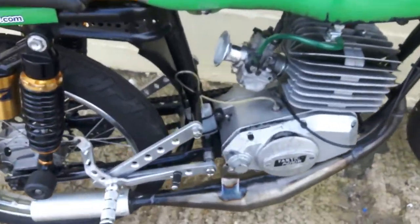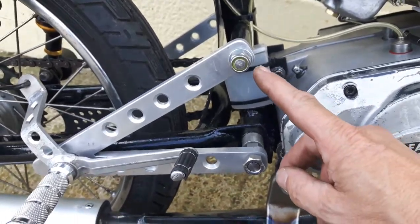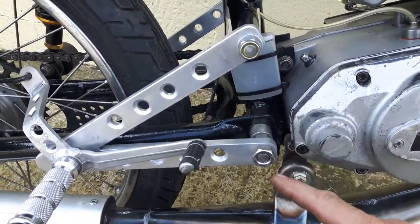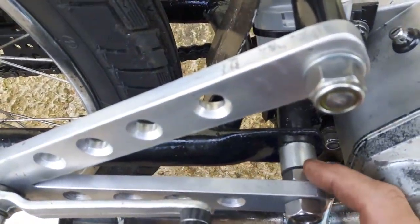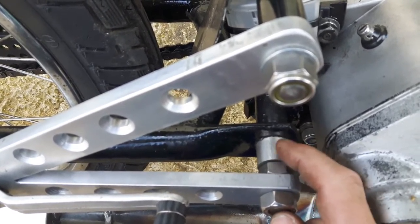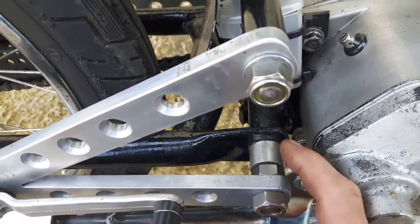Very importantly, before every race, you need to tighten this bolt and check that it's tightened — normally it should not move. And this one here, if you look behind, is a counter bolt. You need to tighten those bolts against each other. Don't tighten against the spacer, or the swing arm will not move.